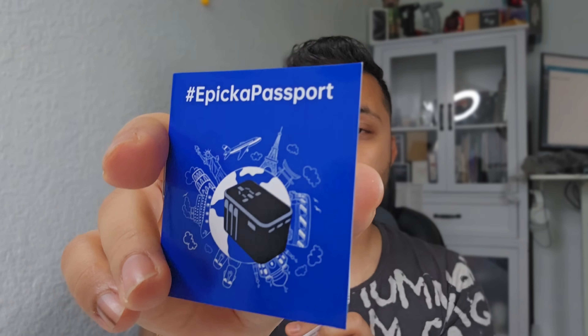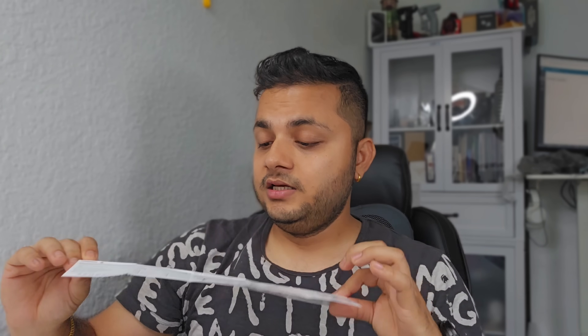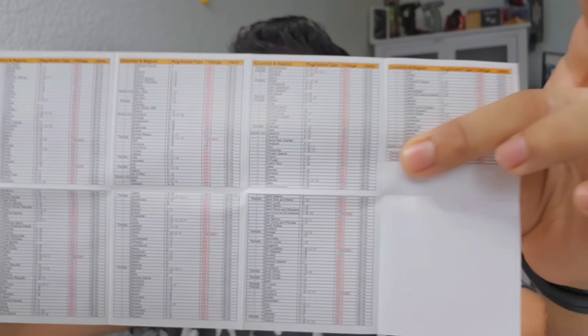It comes with an extra fuse, and there's a sticker too — lots of things! It also comes with a little mini passport. Either you want to carry the big one or the small one, that's up to you. It's fun — it's about creating memories with this travel adapter. It also comes with a user guide that tells you what pins are compatible with which regions or countries.